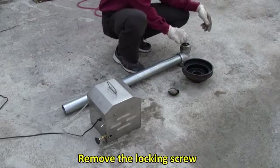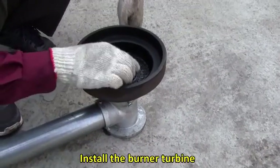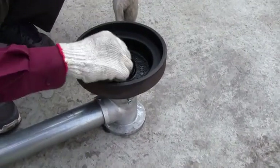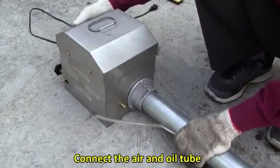For diesel burner installation, remove the locking screw, put on the burner bowl, and install the burner turbine. Then fix back the locking screw and connect the air and oil tube.